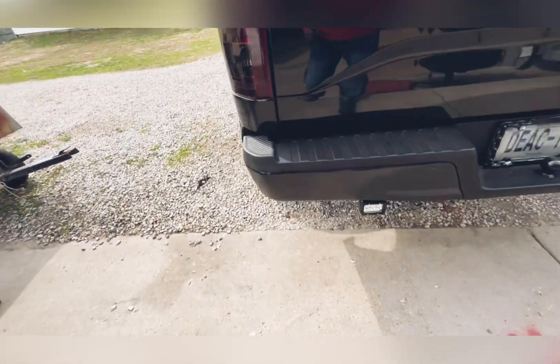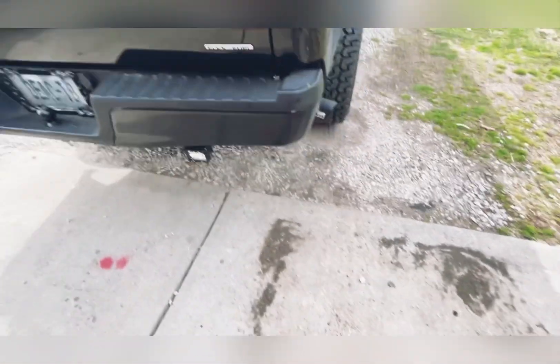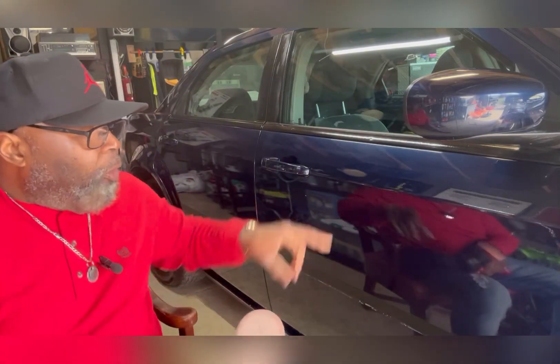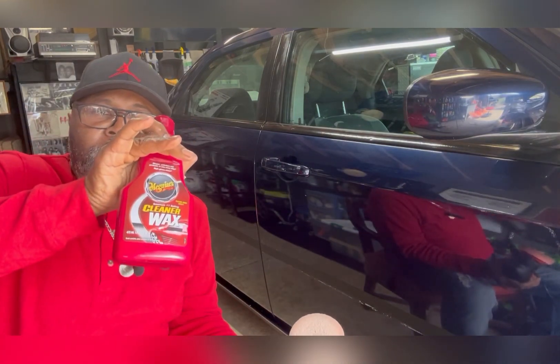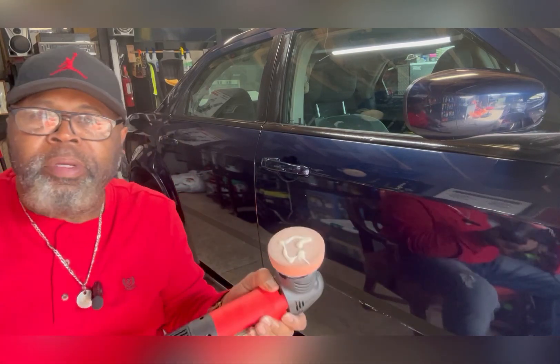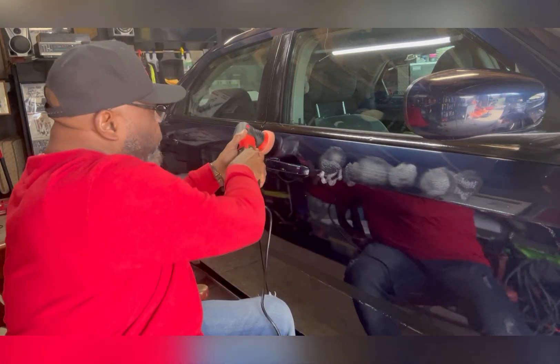Look at the back of my truck — all of this back here, that's all Rust-Oleum. That bumper was once chrome. Now I'm cleaning off some overspray because as you can see there are some overspray marks over here. I'm using this Meguiar's wax cleaner — it's got some abrasive in it. I rub it right up against the surface with an orange pad and it'll take that off. Doesn't take much at all — the overspray is right around here, you can see it.